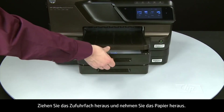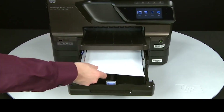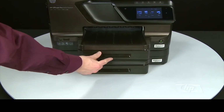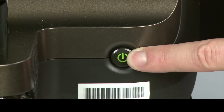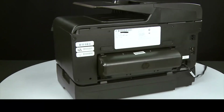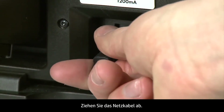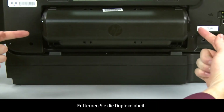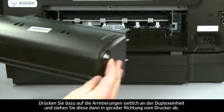Slide out the input tray and remove the paper, then slide the input tray back in. Press the power button to turn off the printer. Turn to the back, disconnect the power cord, and remove the duplexer by pushing in the tabs on both sides of the duplexer and then pulling it straight out from the printer.